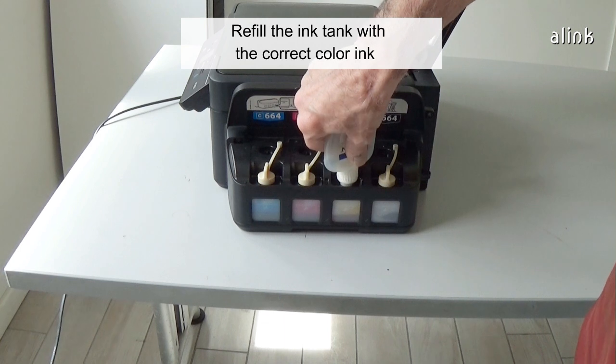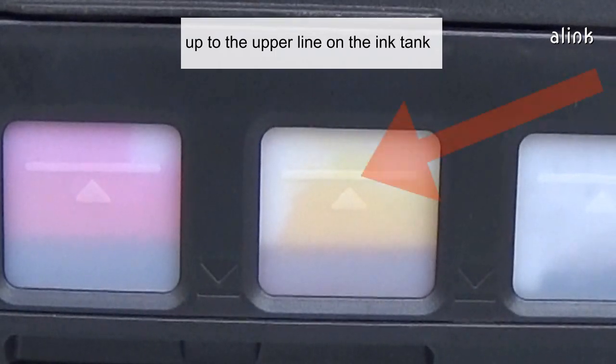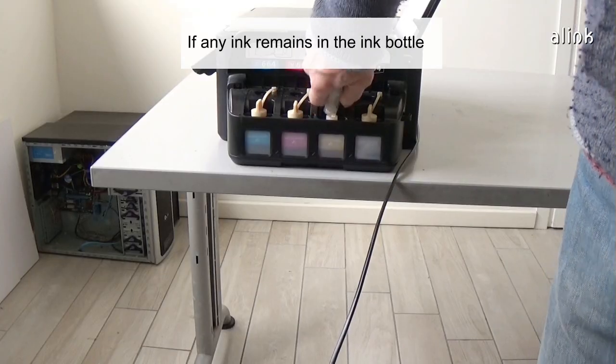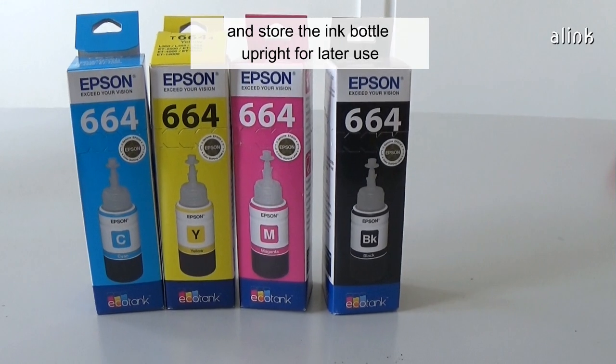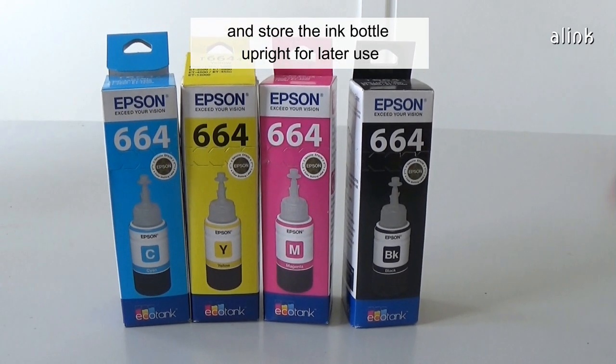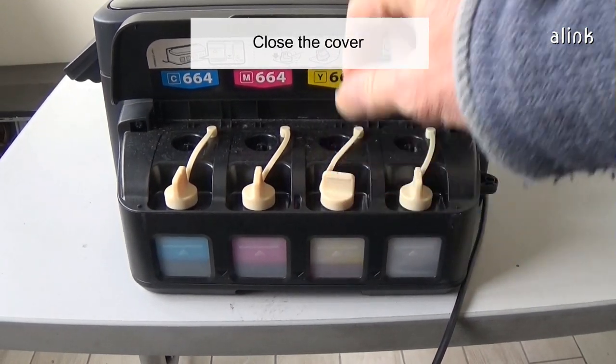Refill the ink tank with the correct color ink up to the upper line on the ink tank. If any ink remains in the ink bottle, replace the bottle cap tip on the bottle cap and store the ink bottle upright for later use. Reinstall the ink tank cap. Close the cover.